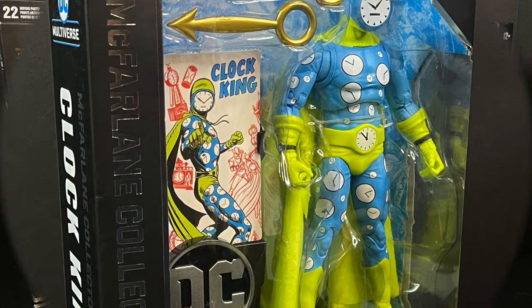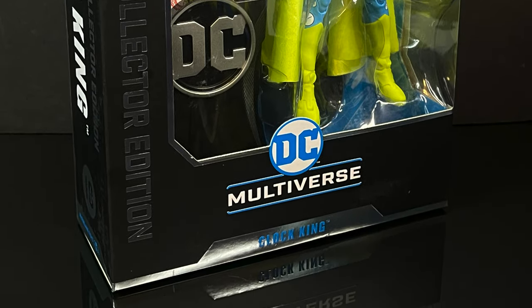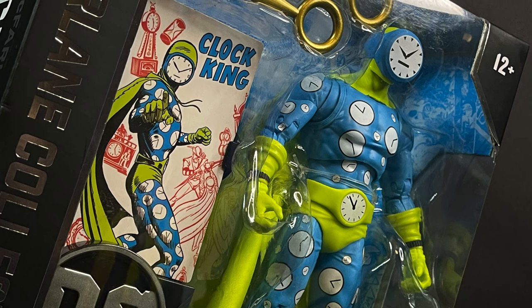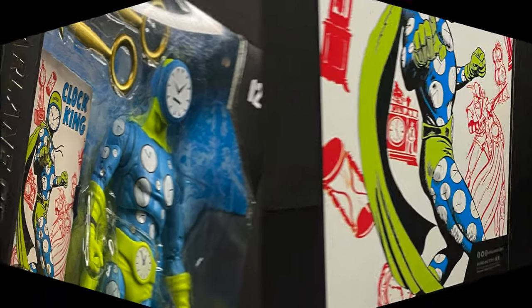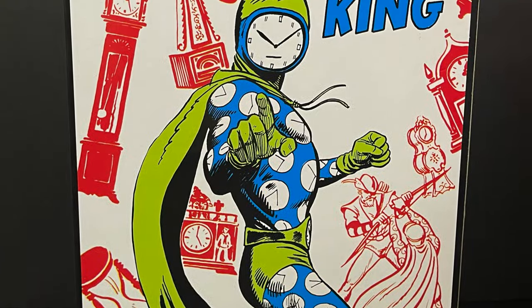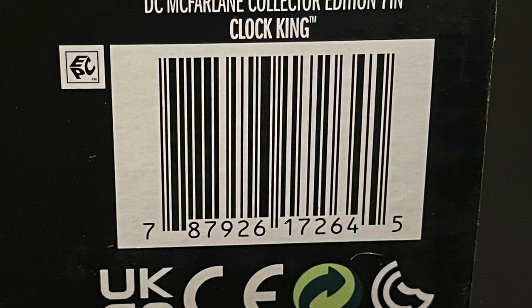First and foremost, we have the original Clock King. It's not the Batman the Animated Series Clock King. This is the old school campy one with the clock for a face, and I really like just that artwork — the old schoolness of it. It just comes across as a great action figure. Here's the barcode if you are actively searching in stores for Clock King.